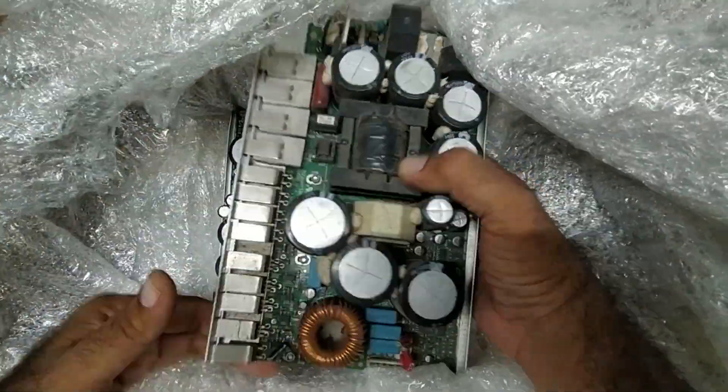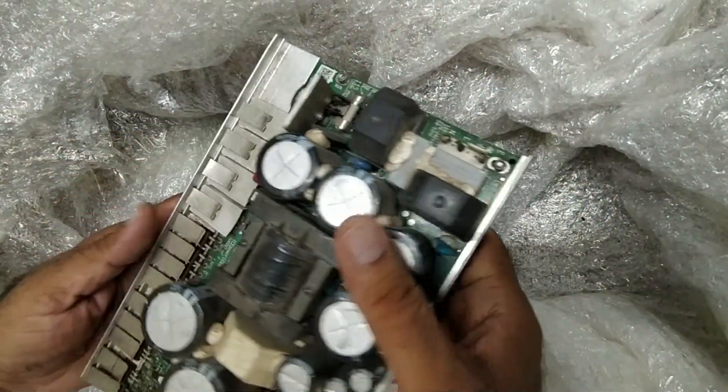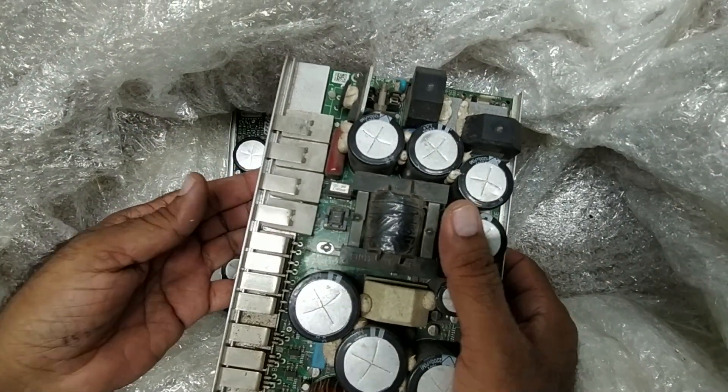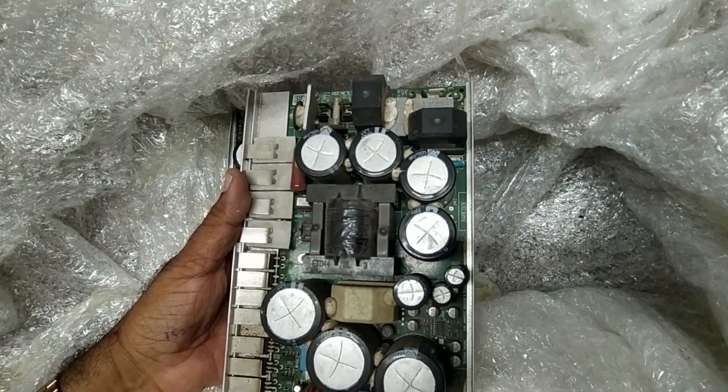This is an amplifier and power supply module for RCFC. This is a high-power subwoofer, model 8006 — RCFC 8006 high-power subwoofer model. This has an SMPS power supply plus amplifier both included.